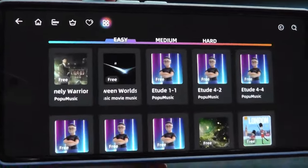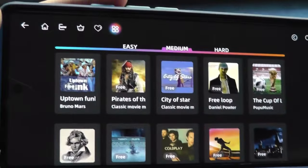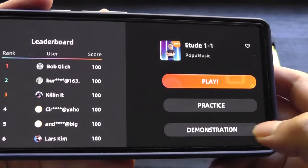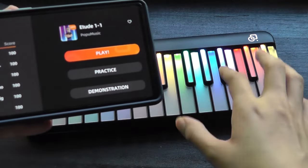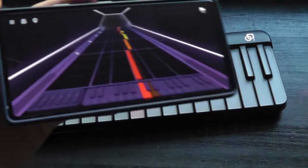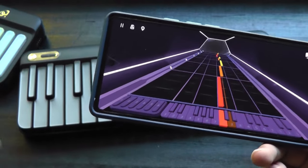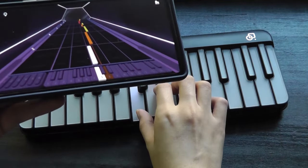There's also a tab that sorts music by easy, medium, and hard, giving you an idea of which titles require fewer chords on the Popu Piano versus harder more complex ones. If you tap on a song, you'll see the specific ranking from other global players, and you can access a practice mode and a demonstration mode. Demonstration plays back a video of someone else playing the song so you can hear the melody and see the keys light up. In practice mode, unless you've pressed the correct key it will not proceed to the next note — it slows things down so you can learn the notes first. Then the actual play mode will not pause for you; if you've missed a note, it will be deducted from your accuracy score.